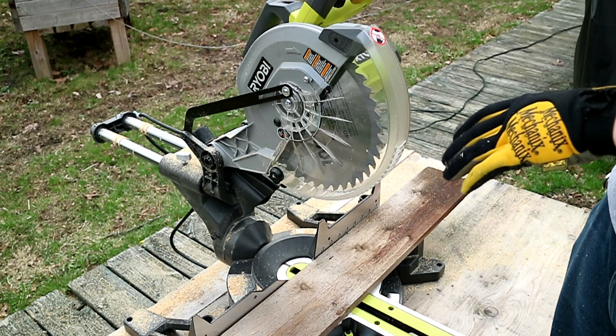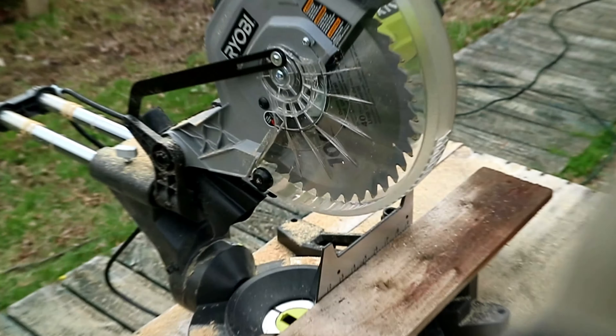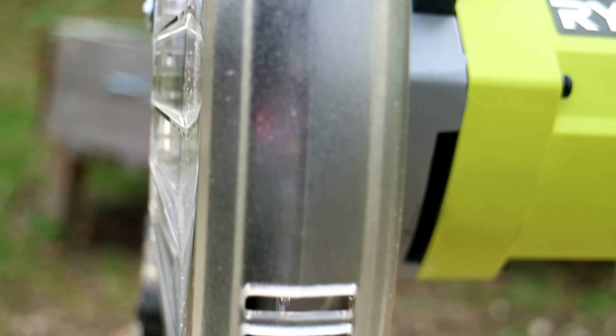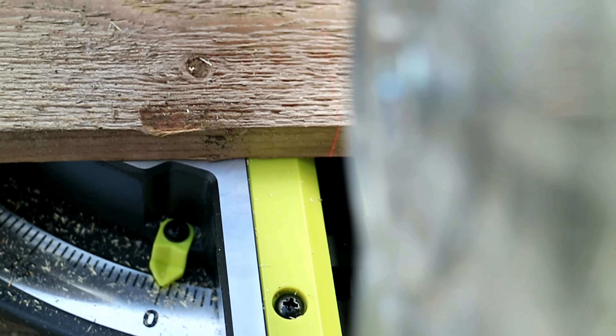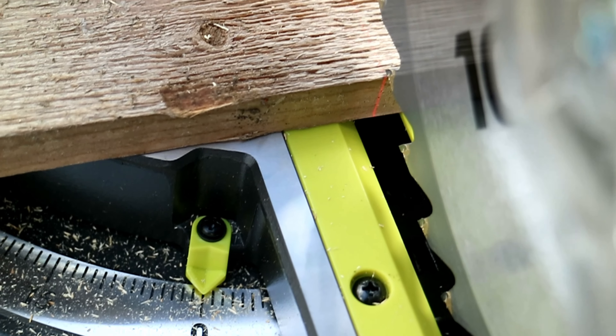One other thing to check out while I'm doing this is the laser. It's super easy to turn on — right on the top you've got a rocker switch, on/off. It's really hard to see just because of how bright it is outside, but it gives a perfect indicator right where the cut is going to be, allowing you to come right down and see the indicator line so you know exactly where the blade is going to cut.